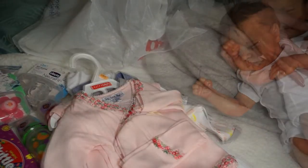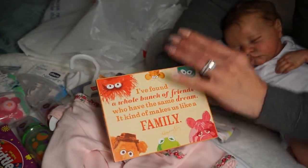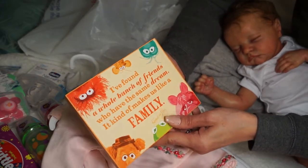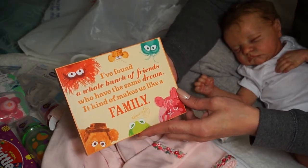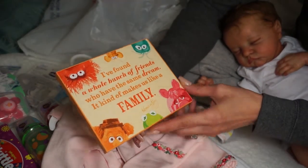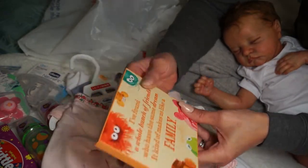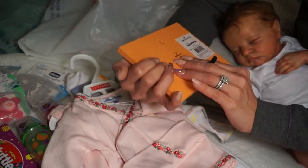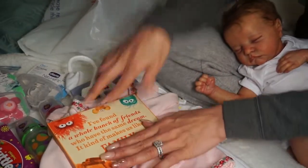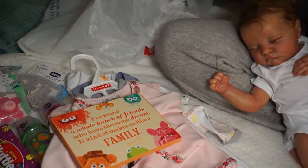This gift was from Liz - she gave one out to everybody who went to the dolly meetup. It says 'I found a whole bunch of friends who have the same dream - it kind of makes us like a family,' and it's signed by Kermit the Frog. I thought this was so cute. I love it - I'm gonna put it in my nursery for the babies. It almost made me cry.